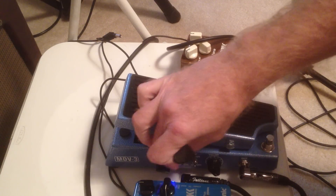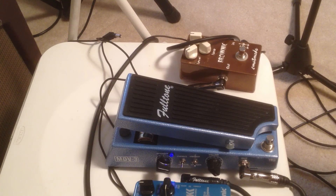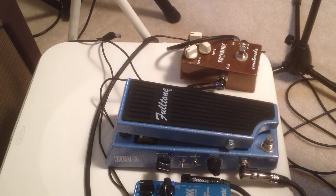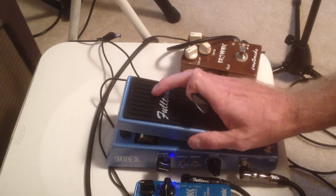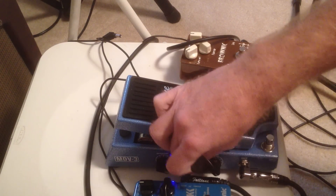Then I can go to vibrato, which is on vintage right now. Give it more effect. Let's go to modern.